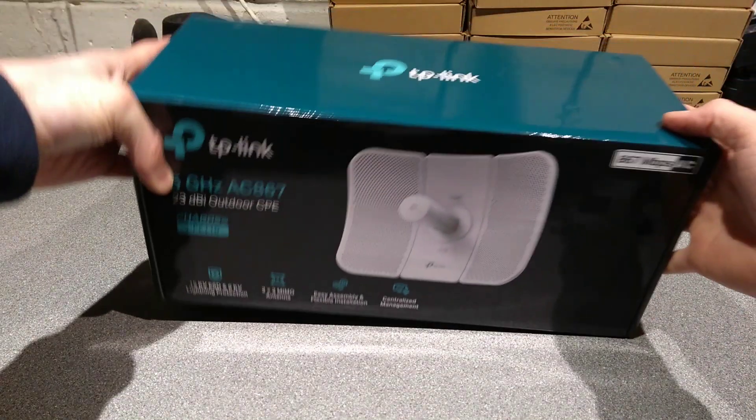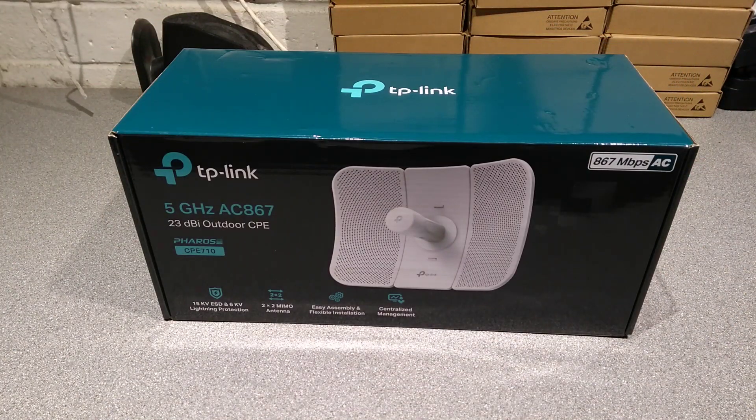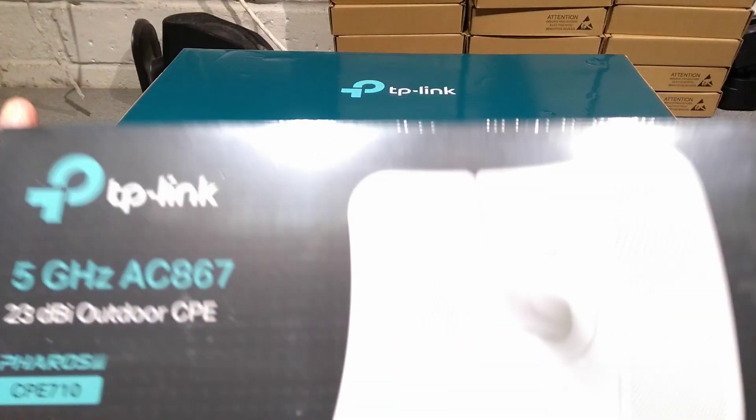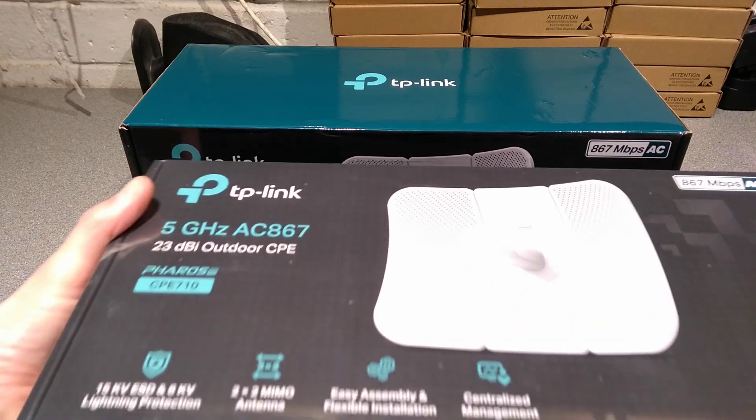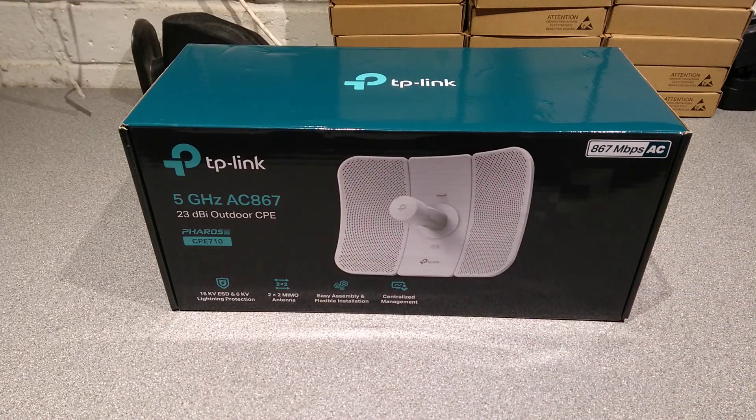Hello everyone. Today I'm going to have a look at and hopefully set up a pair of TP-Link CPE710 point-to-point, or I believe they can be point-to-multipoint, 5 gigahertz wireless bridges or access points and client devices.